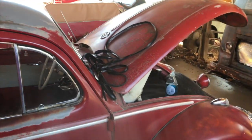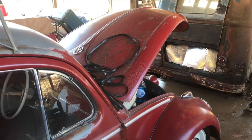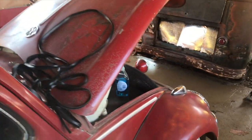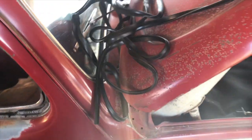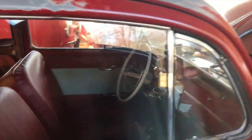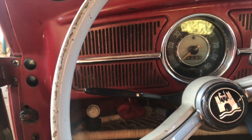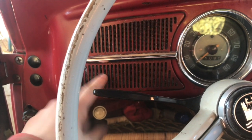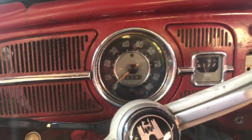Hey everyone, welcome back. We finally got a day warm enough to do something outside - we've had minus 45 degree wind chill. Today it's going to be about 60, so we're gonna try and put the seal in the hood of the beetle. We've been driving it without that for a while. It sits in this track, and if it's a little cool outside, the air comes back right at your hands on the steering wheel.